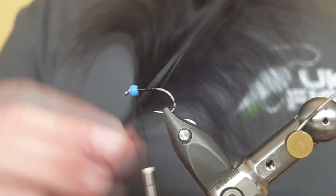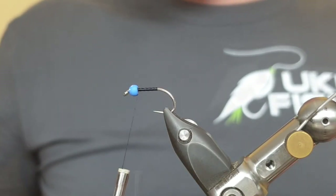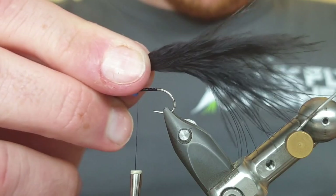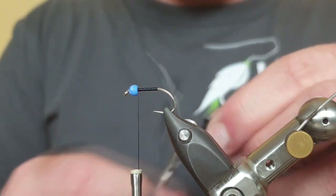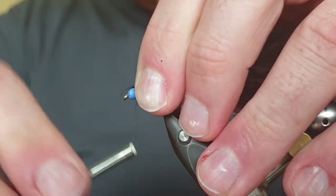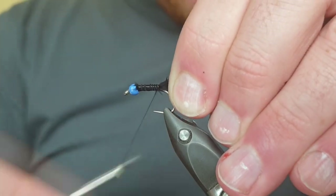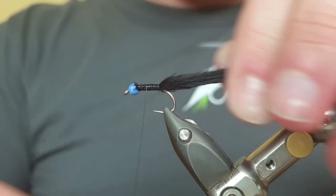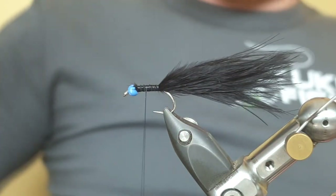For the tail we'll be using black marabou — there's plenty of movement in marabou, perfect for tadpole patterns. Get a nice chunk, about an inch and a half worth of fibres from the stem. Snip away all the waste at the front and pull out any loose bits to reduce bulk. Pinch up and down between your finger and thumb and tie it along the entire run of the hook, going underneath for your last turn before coming back on top to secure it and stop it from spinning. Pinch away so the tail is two times the length of the hook.